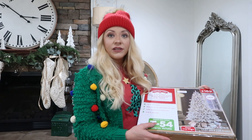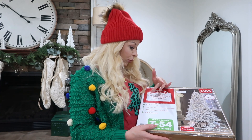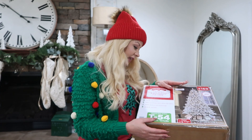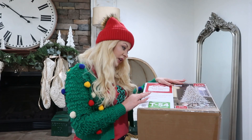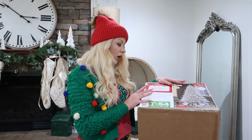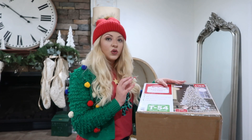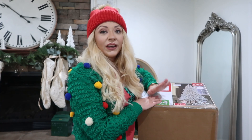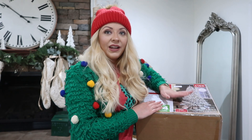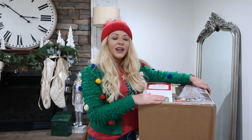It is such a great deal. It is a seven and a half foot pre-lit flocked Birmingham fir tree and it has 400 lights and 1,336 memory wire branch tips, which I think is amazing because whenever you pull it out it is already almost fluffed. You don't have to do a whole lot of fluffing, so that is great.